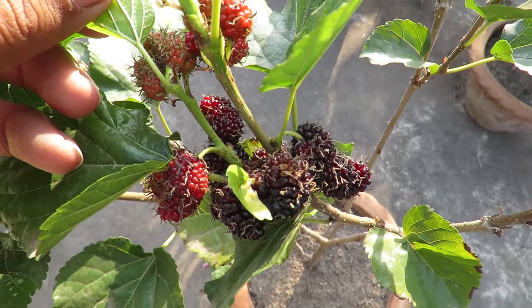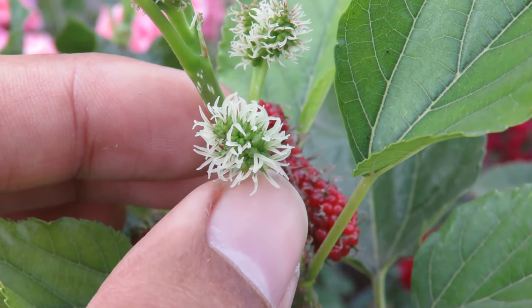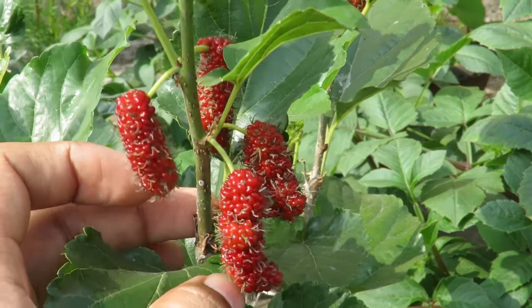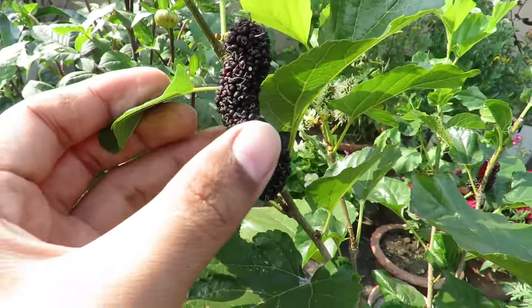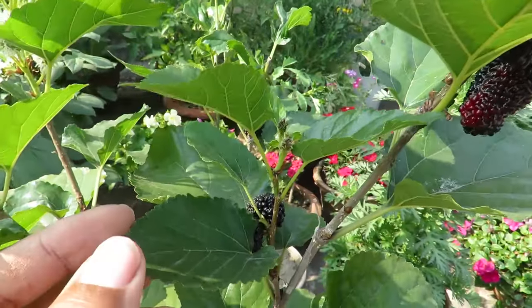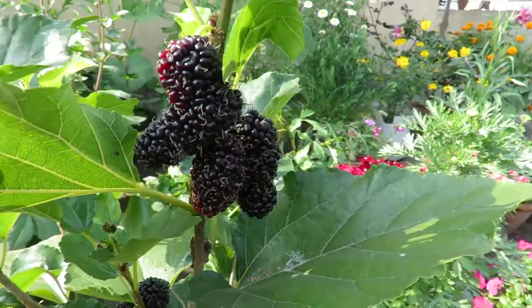My plant is still very young — it's not even one year since I bought it and it's fruiting very well. The flowers are very tiny, almost not visible. At the beginning the fruits are green; as they mature they become red, at which point the taste will be very sour. They fully mature when the color becomes black — at this stage you can harvest them. Fully ripe fruits are quite sweet and tasty, and they have a tendency to drop when ripe, so harvest them as soon as they become dark.